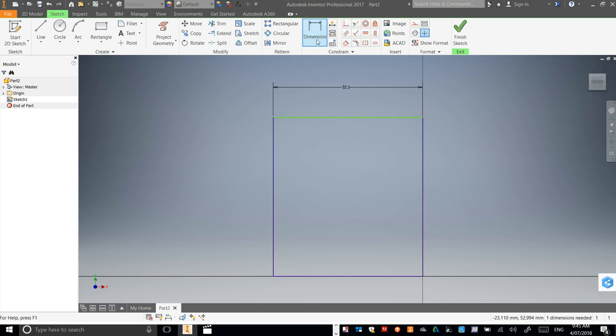I'm still in Dimensions at the moment, so I can click on the left side of my rectangle, click, and let's change this to 50.